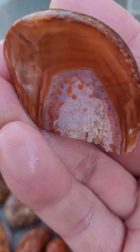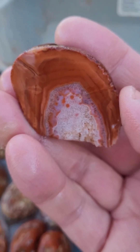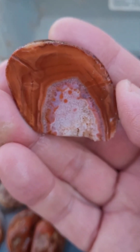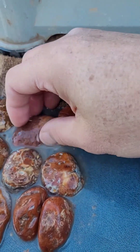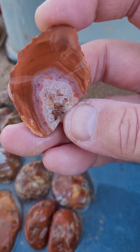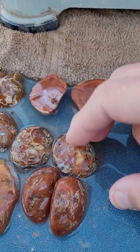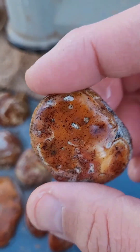Look at that beautiful banding and the quartz and the little red droplets that almost looks like blood. That is super cool. These are very similar to Lake Superior Agates — they could probably be in the same bin and people wouldn't be able to tell the difference.